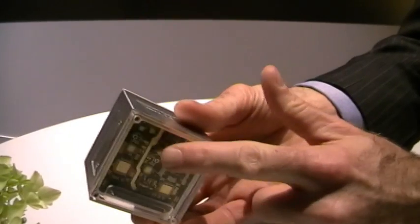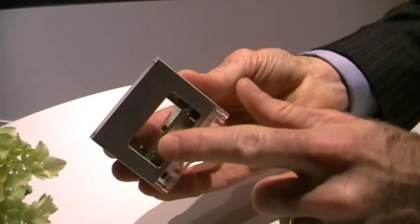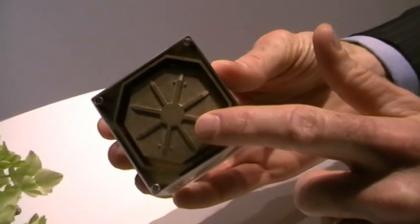We have the radio in the bottom. We have the amplifier in the middle — the amplifier goes there. And then we have the antenna element.